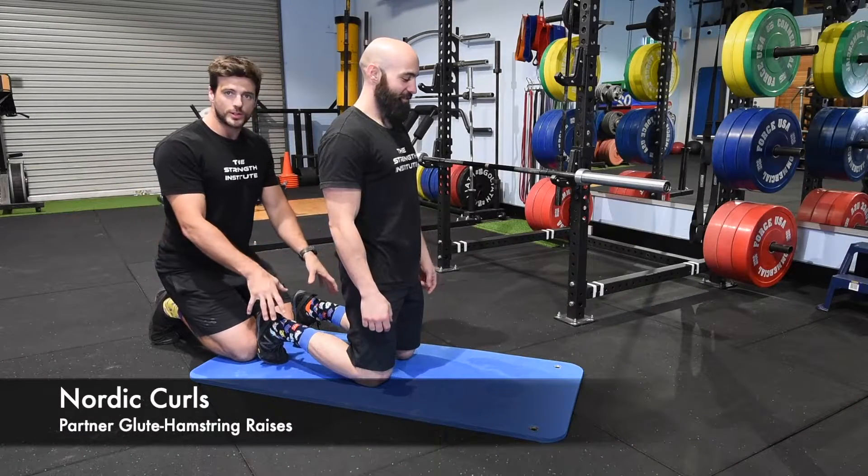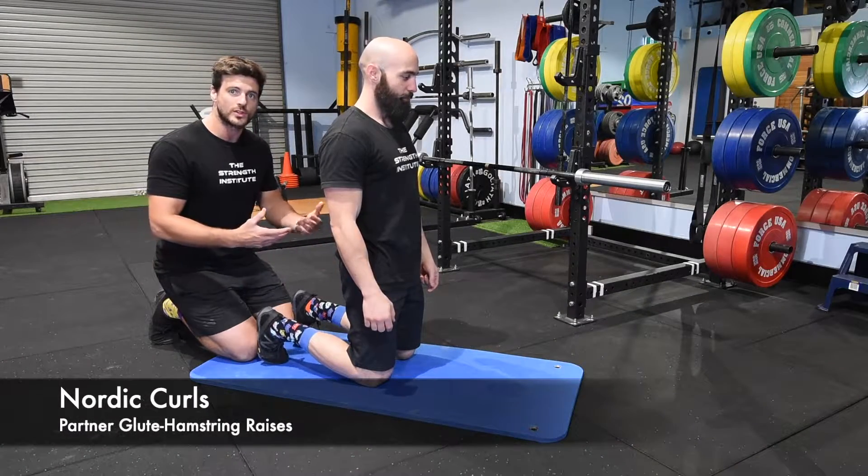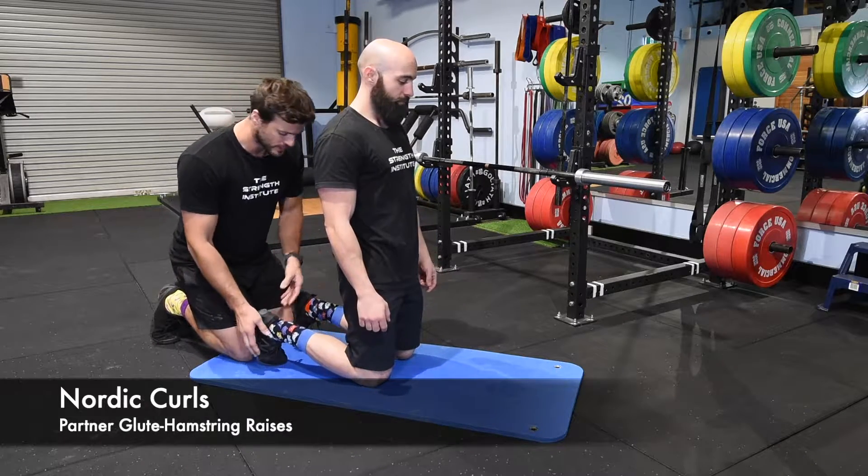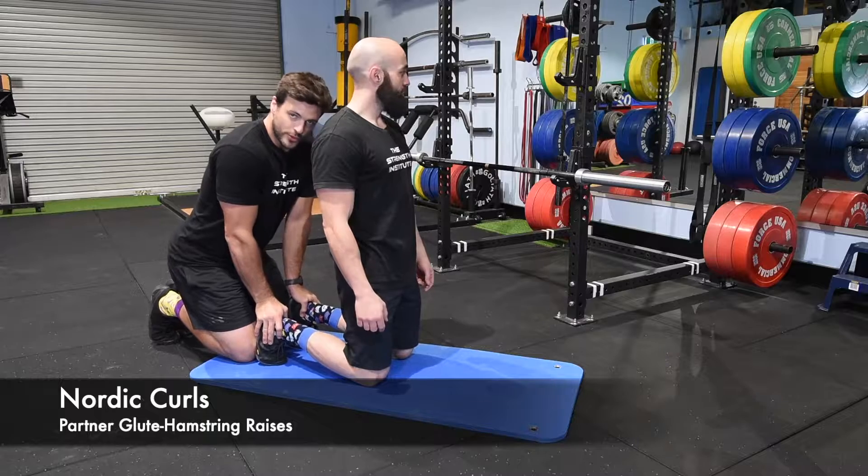Nordic curls. These require a partner to hold onto your heels if you don't have something to wedge your heels under. Make sure the person is up onto their toes, not flat-footed, and you're going to drive your weight down through their heels.